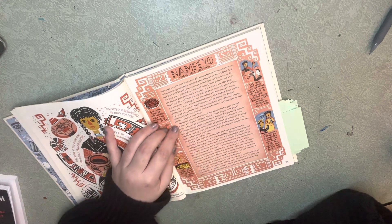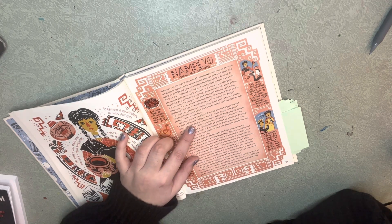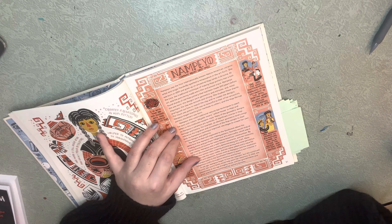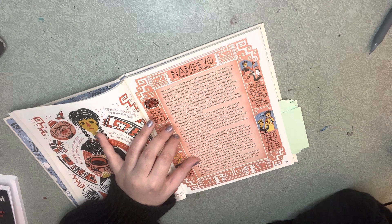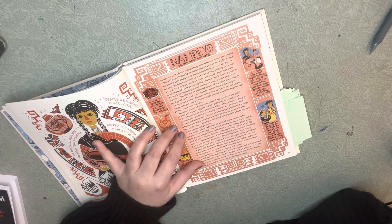Nampeo also used traditional natural dye techniques to paint her pots with colors. Siyaki means yellow house in Hopi and refers to the multi-colored ceramic style. Many of the geometric designs on Nampeo's ceramics are symbols of significant stories of Hopi heritage and history. For example, an abstract geometric bird's wings reference the migration and movement of the Hopi people to their land.